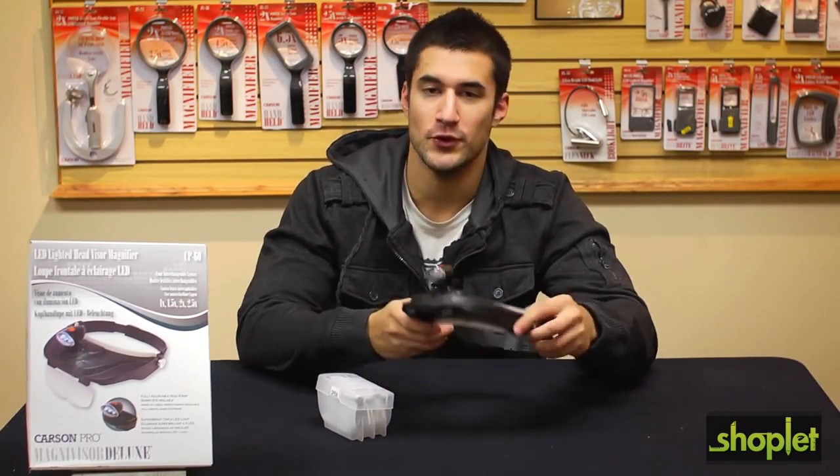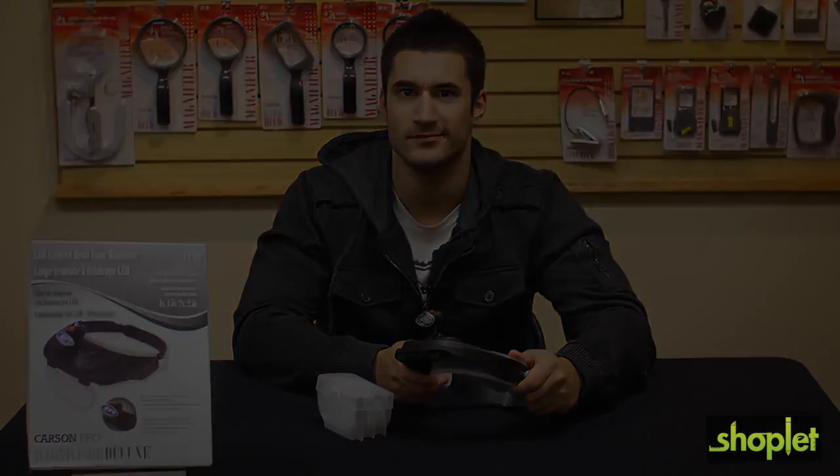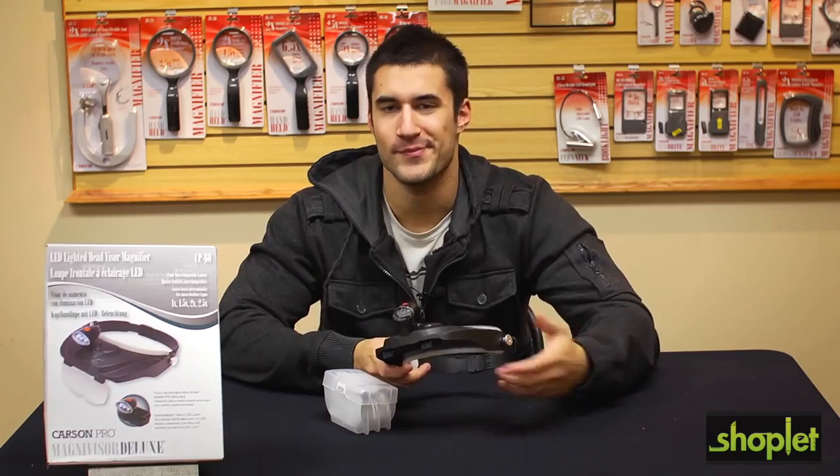Hey, what's up guys, this is Doug from Carson Optical. Today we're going to go over the all new MagniVisor Deluxe in our Carson Pro Series. The MagniVisor Deluxe actually allows you to get a magnified illuminated image without any need for a flashlight or magnifier.